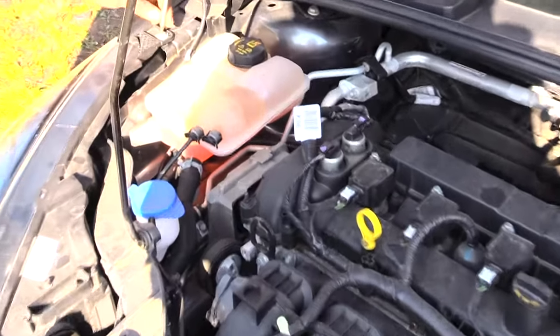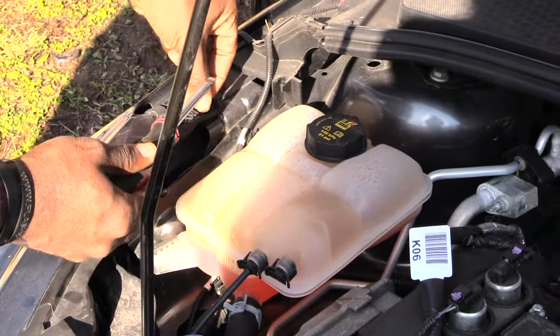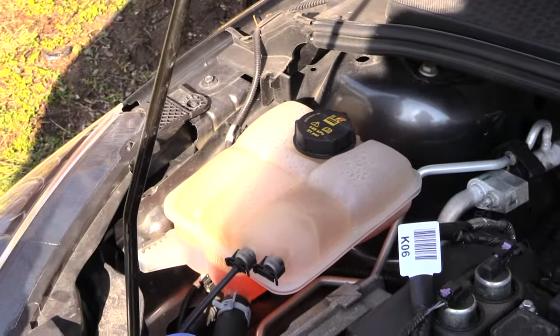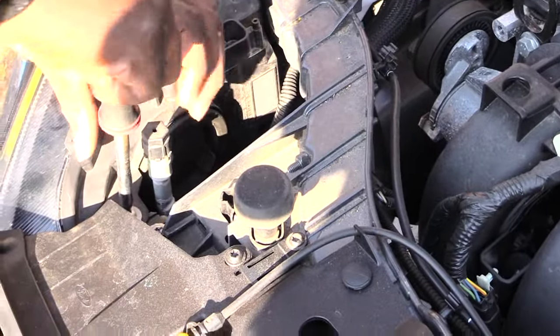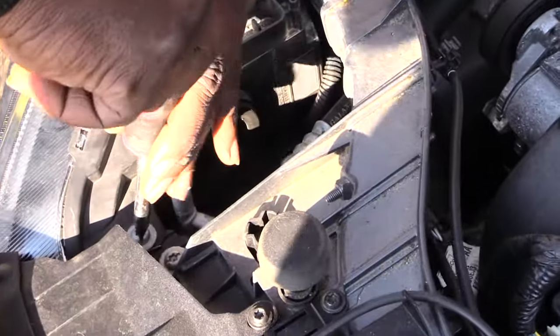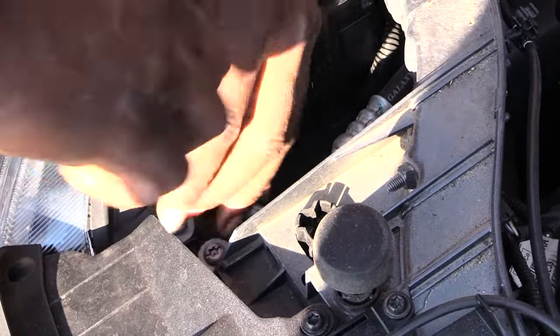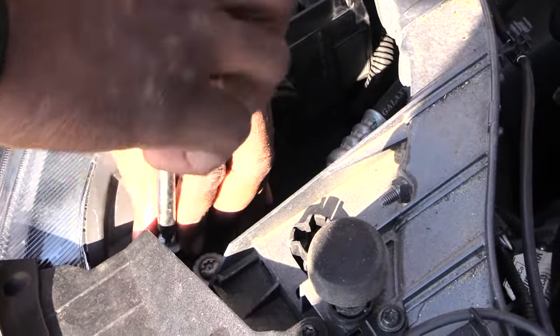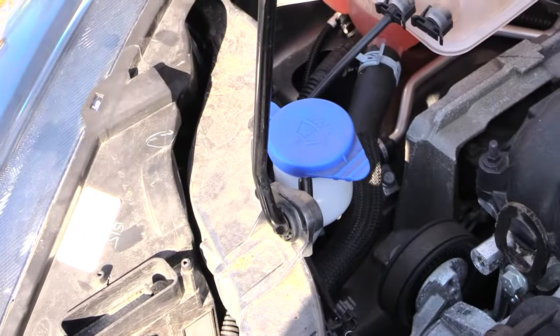One screw is right here that you want to take out — it just unscrews with a flat head screwdriver. Once you take that out, you want to come up here to the front and you'll have another screw just like the first one that you want to take out as well.